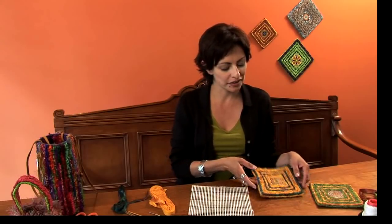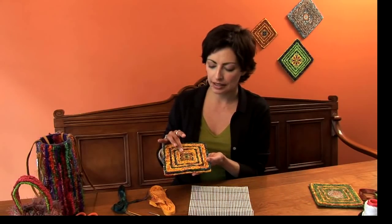Welcome back to Locker Hooking with Teresa. In this video you are going to learn how to make this beautiful trivet with an inset tile piece.